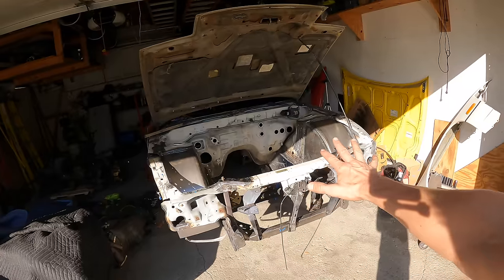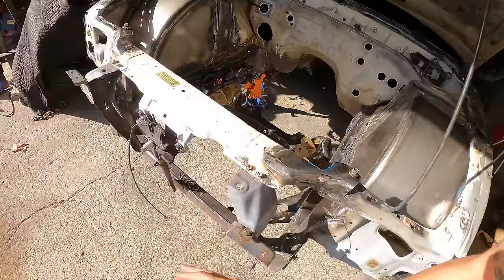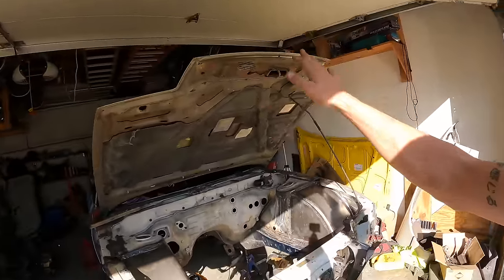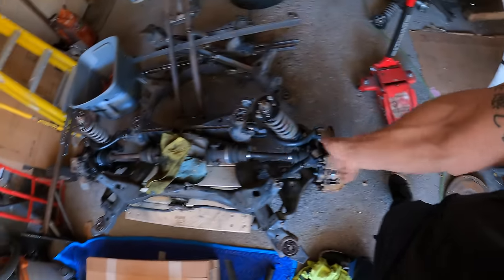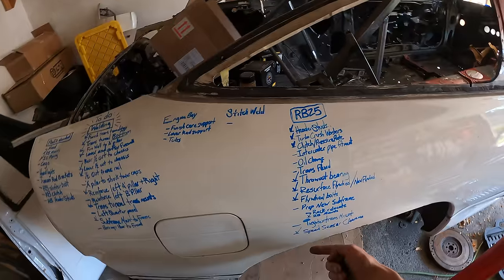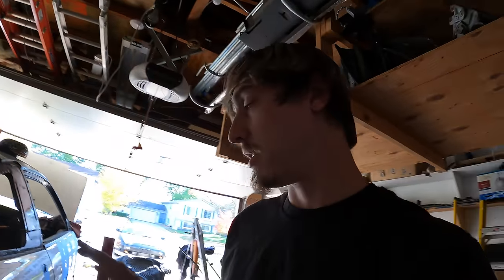Welcome back everyone. We've been making insane progress on the S13 - we finished the tubs, the lower radiator support, a quick release core support, test fitted everything in the front end, and we also finished the RB. The other night I went ahead and reassembled the rear subframe, so there's not much left on our to-do list. Today we're going to start with rack relocation, and I want to show you the before and after and why that's important on a drift car with angle.